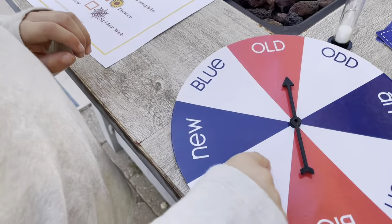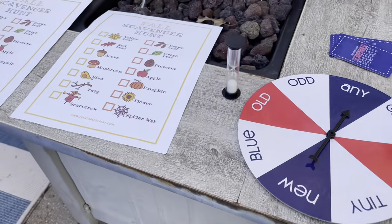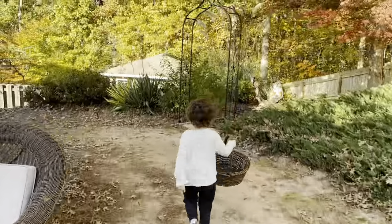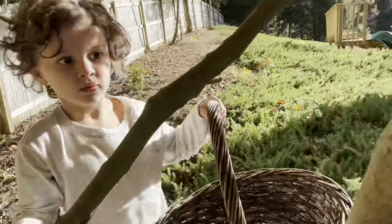Now it's Lyle's turn. Spin! Lyle has to find any red leaf. Get your basket. Okay, go find your red leaf, Lyle.